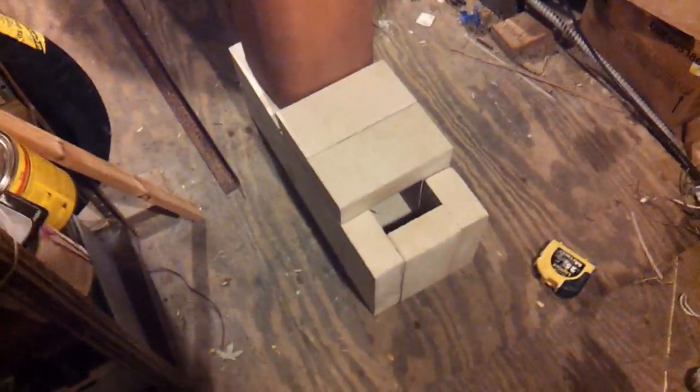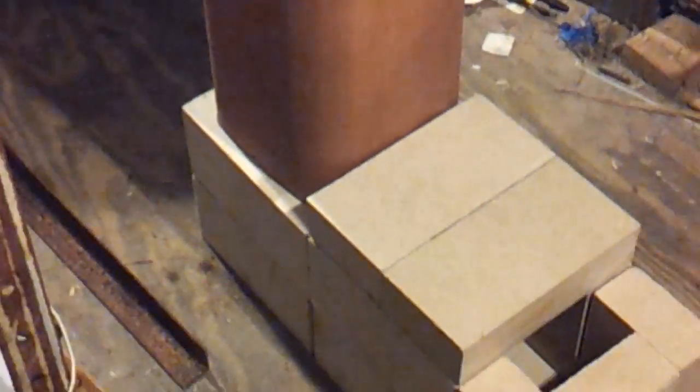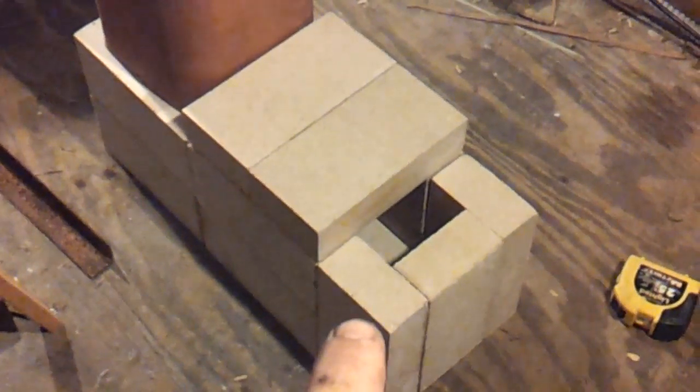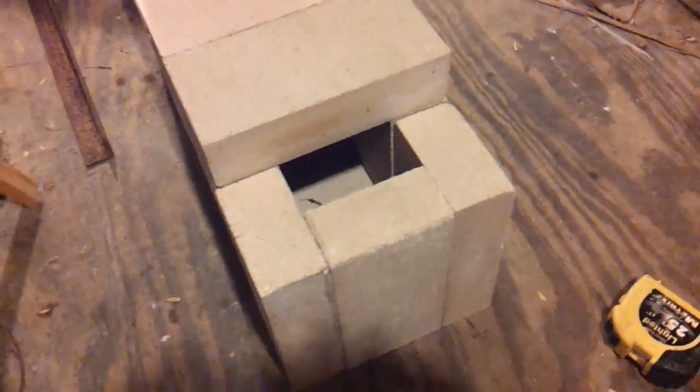Rearranging these fire bricks, I ended up with a little bit better configuration here. I'm only using 13 bricks and these three here are left over. It also minimizes how much I have to cut — wrong direction — I'll only have to cut that one brick.